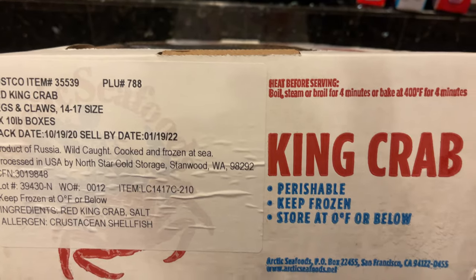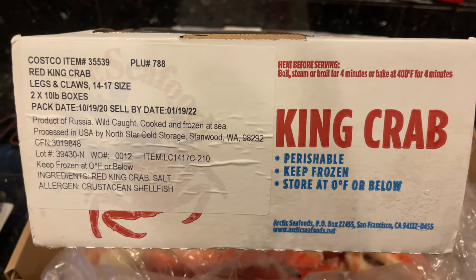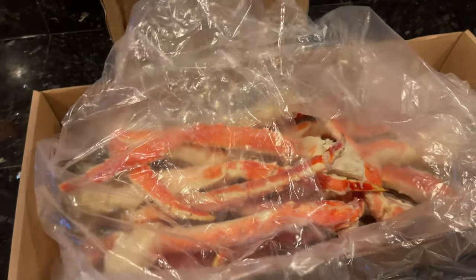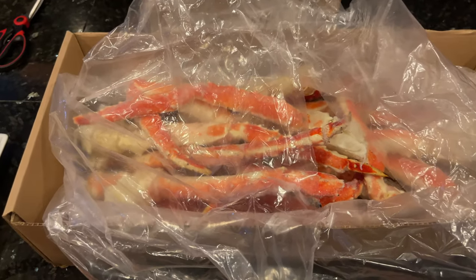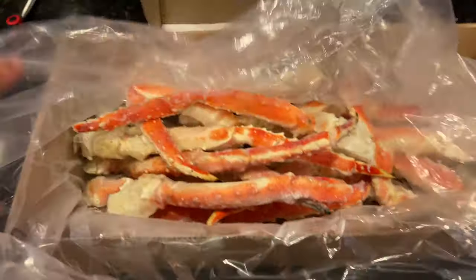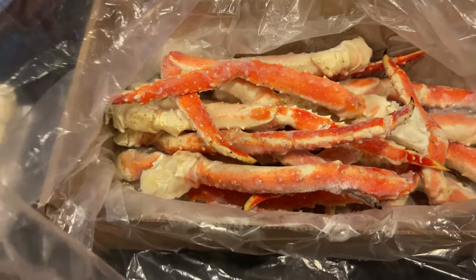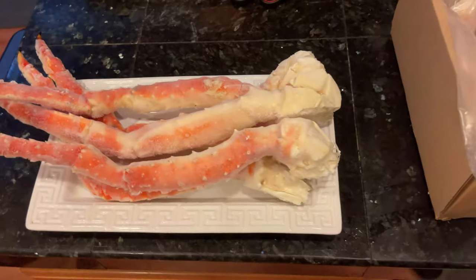So good for Costco, reaching out to another company to keep king crab in the freezers. In my last video I probably had 9 or 11 huge legs. But as I said earlier, there's just a whole bunch of legs in here and we're about to cook up four big legs. This is good for easily two people.